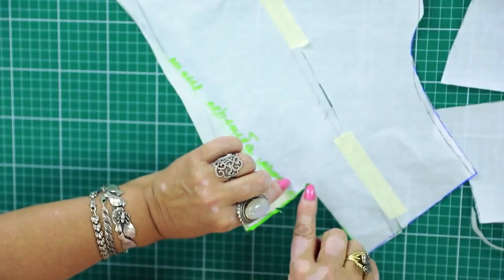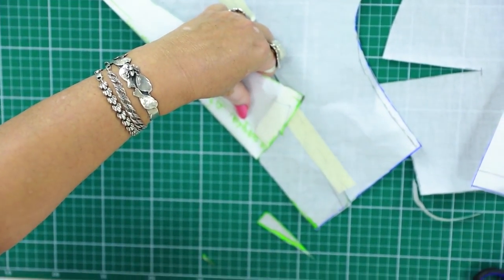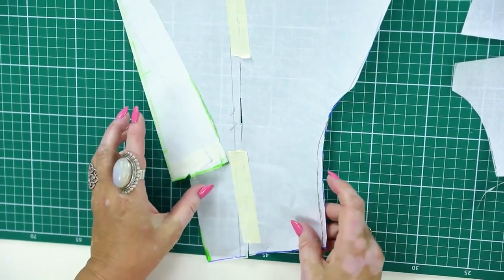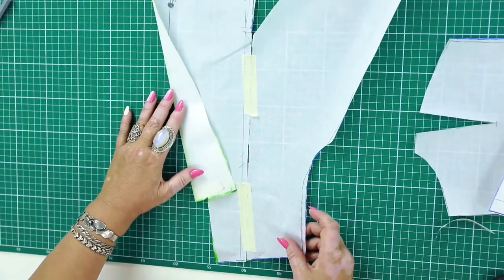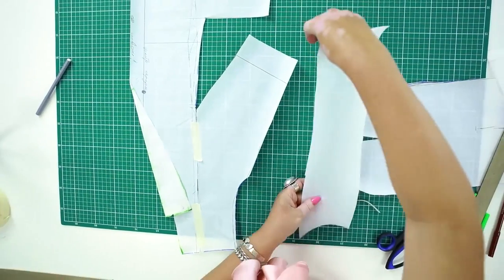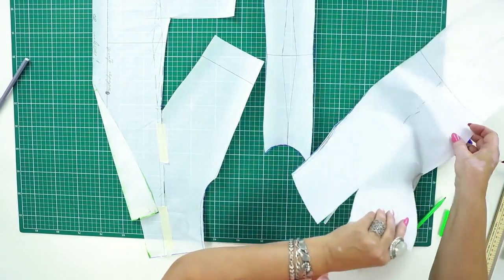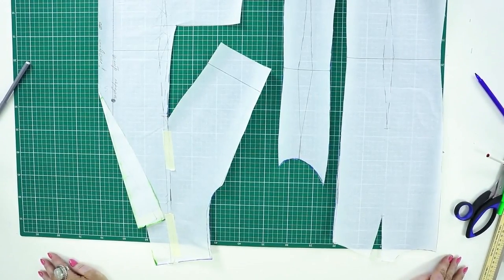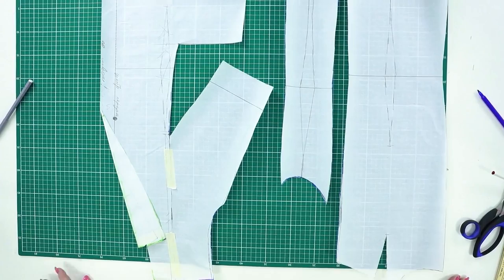Now you know how to design a lapel. There will be a seam on this line. I could make a wider lapel, but I want such one. I want to be able to wear this jacket almost with anything. Wide lapels make jackets look more fancy. The pattern is ready — these are the front, the side detail, and the back. Have a close look at the pattern. Now you know how to make it on the basis of the basic pattern.